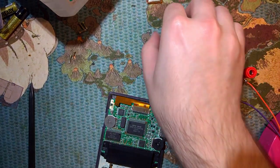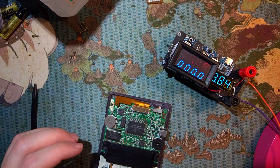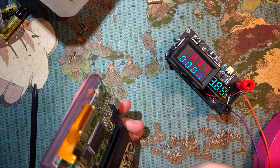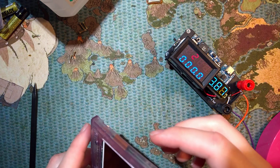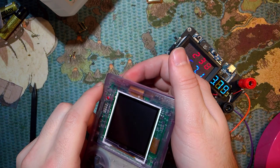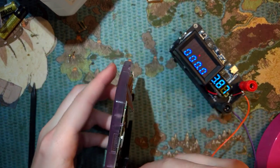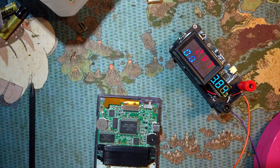Just for funsies, let's see what happens if you don't solder on the extra cables. The screen won't boot. Console boots, but there's nothing on the screen. Figured as much, because one of the wires actually goes to the power switch.